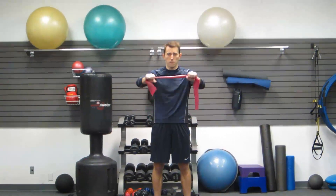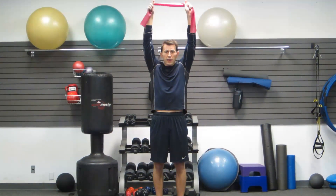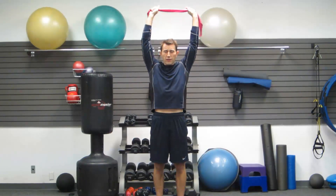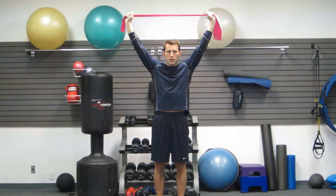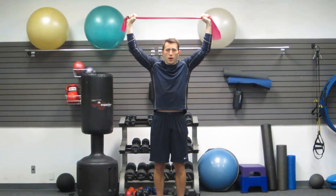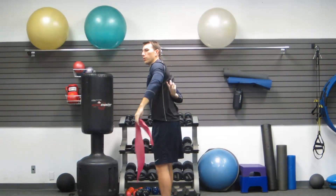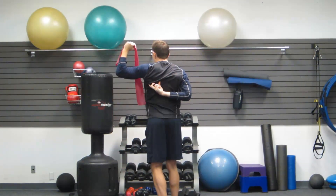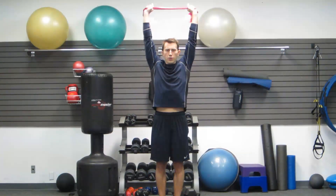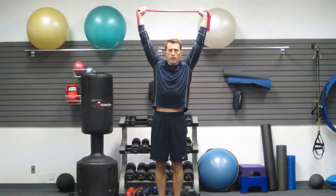Second, we're going to do a scapular band pull down. Same distance on your grip, but we're going to start overhead. First thing I'd like you to do before we do the pull down itself is pull the band apart a little bit, so you already have resistance. Now, with the band pulled apart, I want you to pull straight down. Keeping that band apart the whole time, pull straight down. Bring your elbows down — your scapular is right here, so we're pulling down with this muscle. Starting overhead, pull apart, and now pull down, keeping that resistance the entire time.